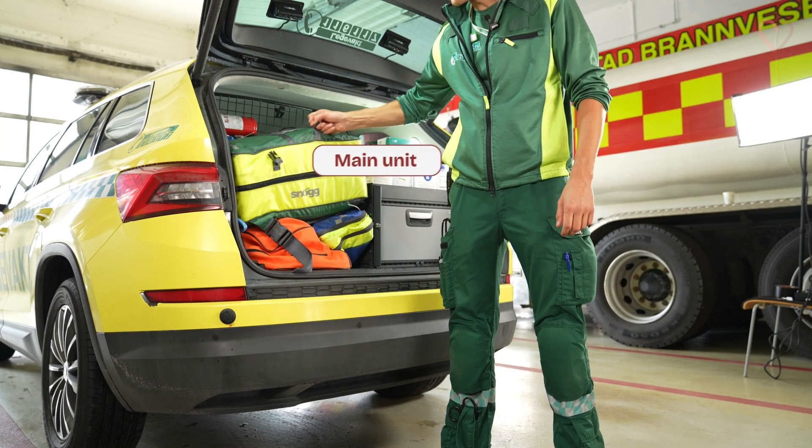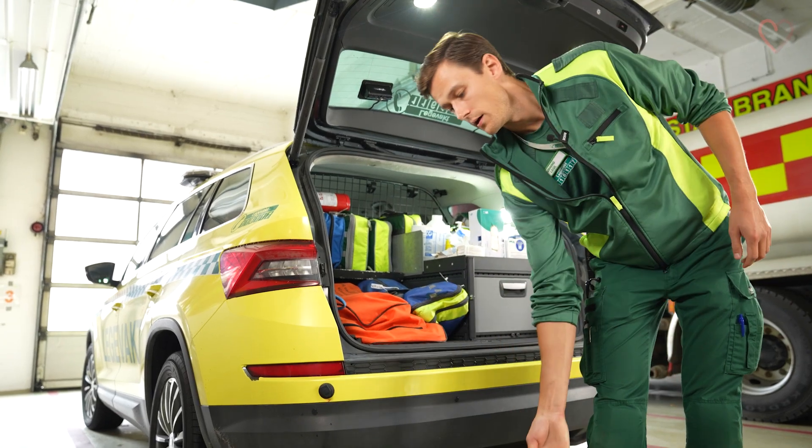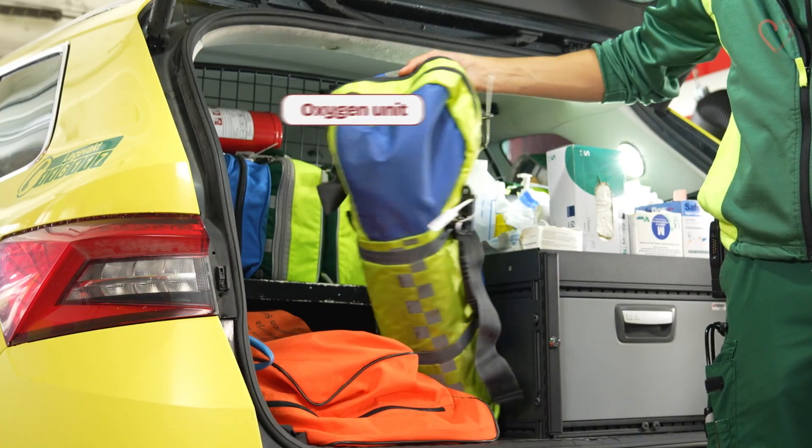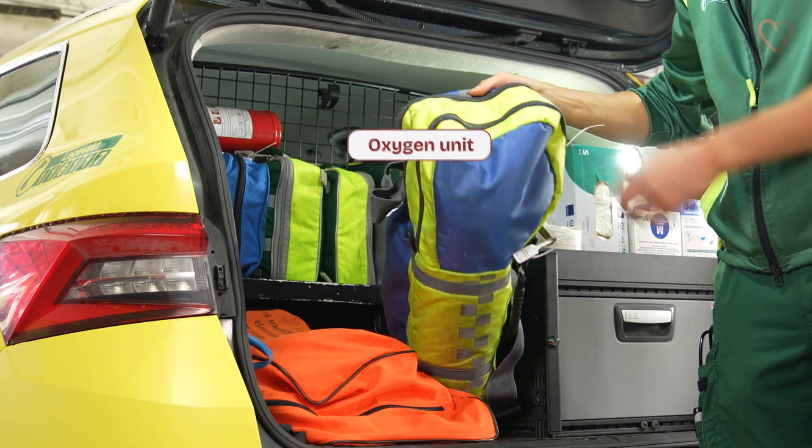First we have our main unit, which we will go through in detail in just a minute. Underneath we find the oxygen unit with oxygen tank and the equipment needed to deliver oxygen to the patient.